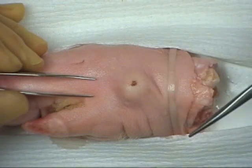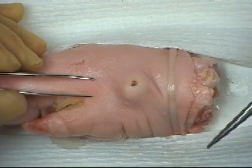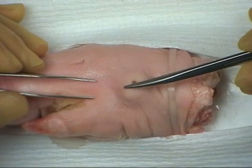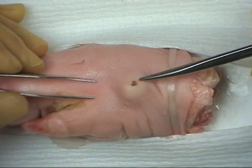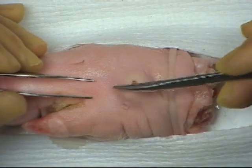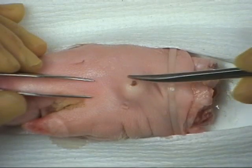Here you can see an example of a sebaceous cyst with a small overlying punctum. It is important when excising a cyst that the punctum is removed, as if it is left in place there may be recurring problems.